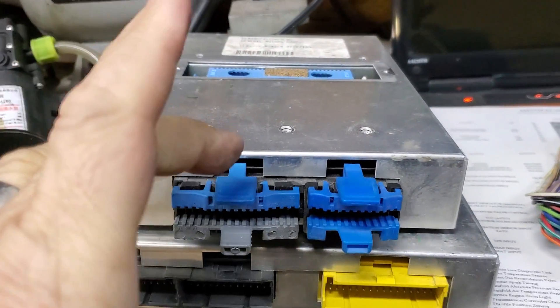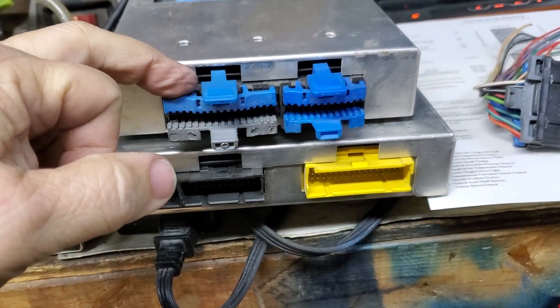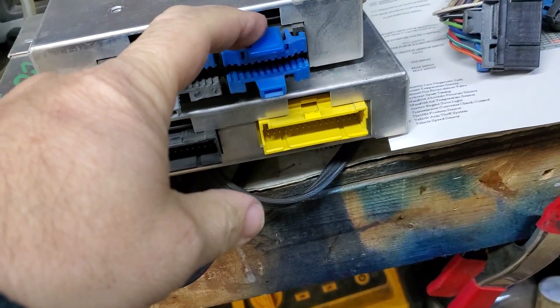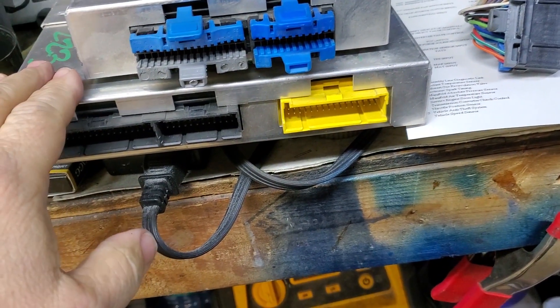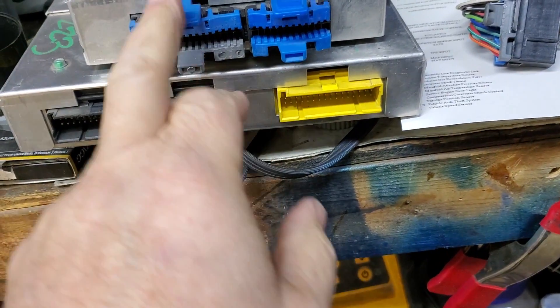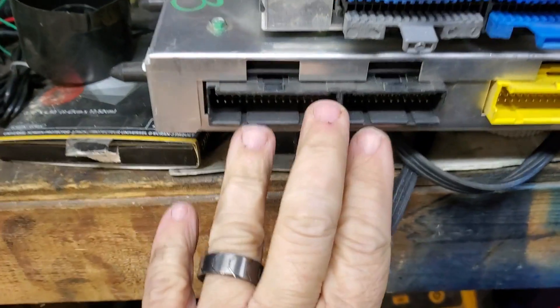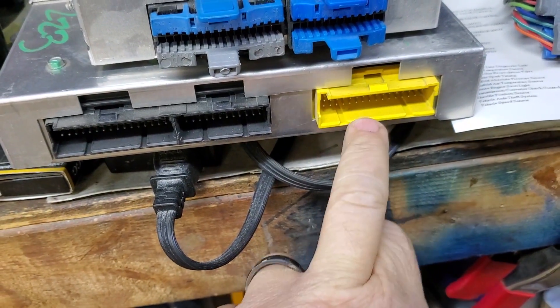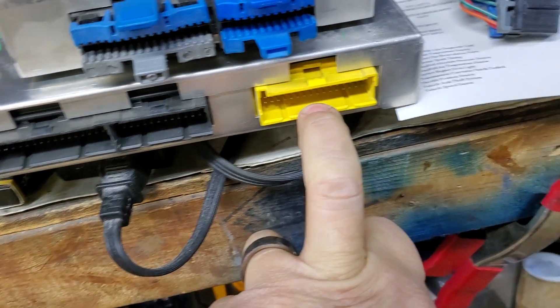Here on the bench we see a comparison of the old and new computers and their respective connectors. To reiterate what was stated earlier, the black 32 and 24-pin connectors from the original installation can be reused. However, you must acquire another yellow or green 32-pin connector, because the black connectors are keyed differently and will not fit into the sockets on the ECU.